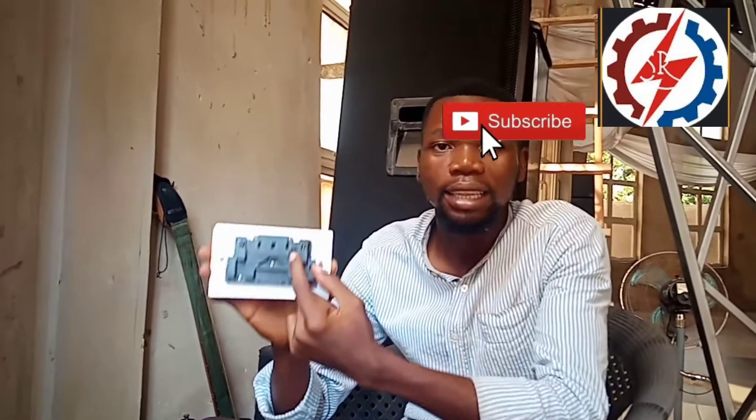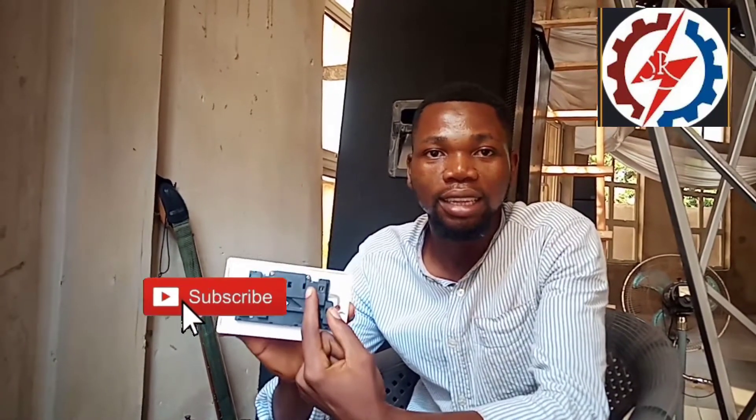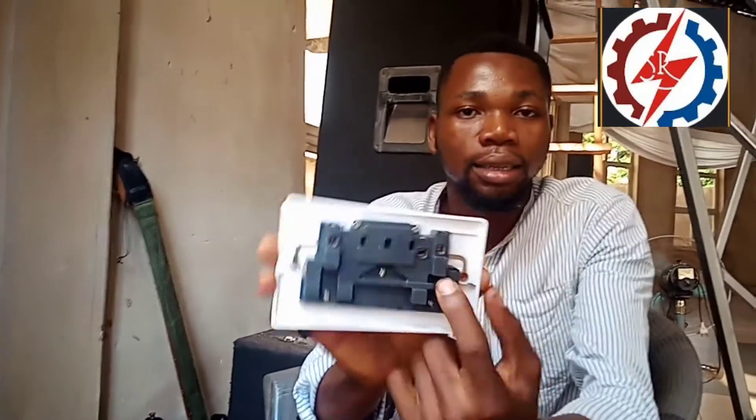If you check the back of this socket very well, you can see that right here is the Live terminal. Then this is where the neutral is, which is the black terminal.